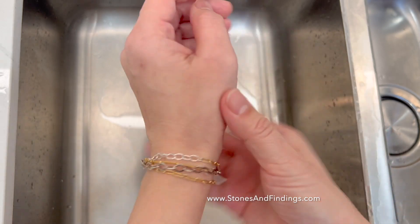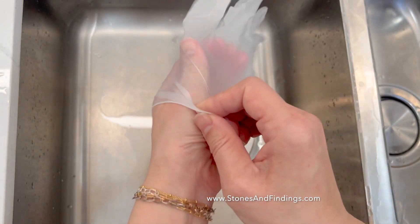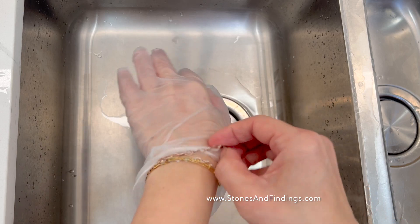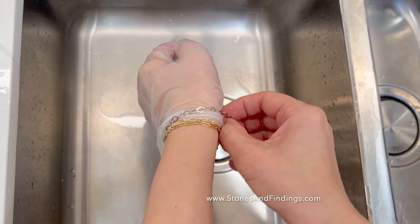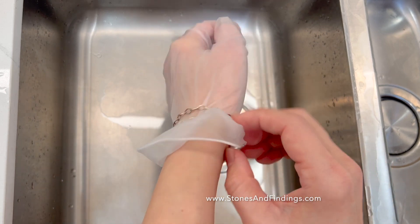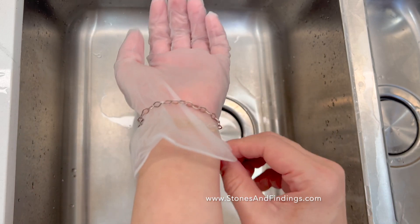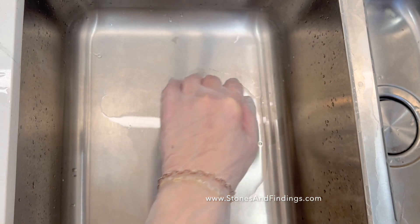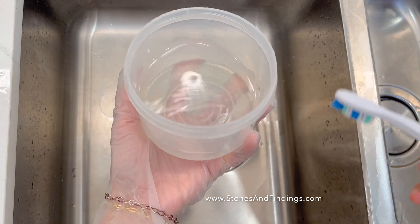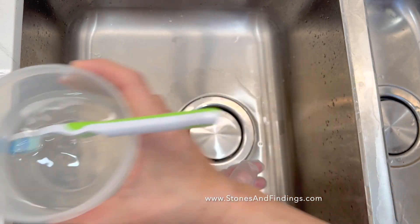So I cannot take it off. And what you do is, these are gloves I get with hair coloring. And all I have to do is shift the bracelet over, like this. And here I've got some silver dip that I keep in a reusable container. And this is just a toothbrush to help it.